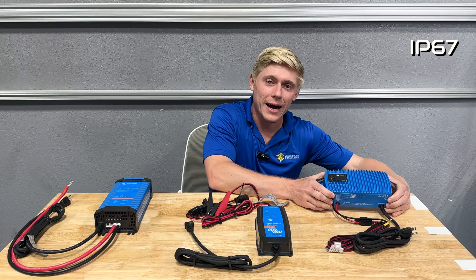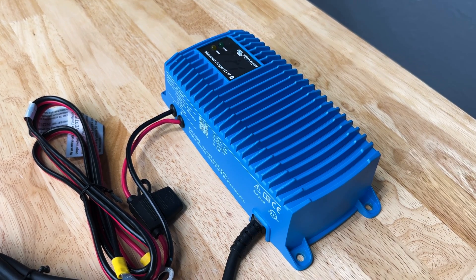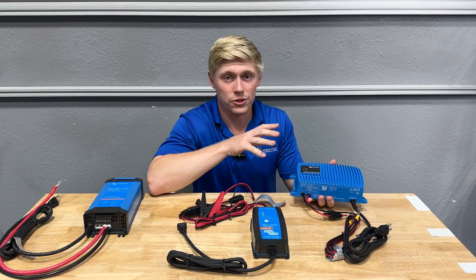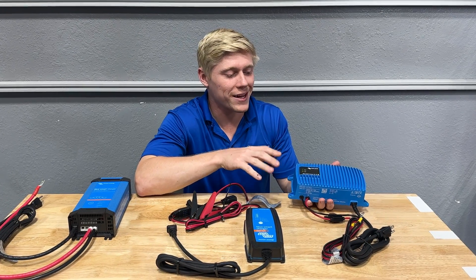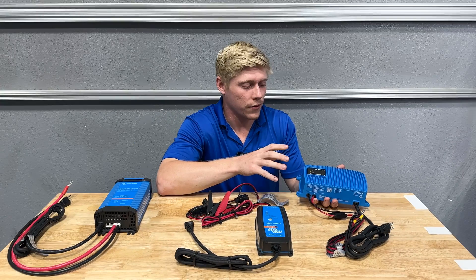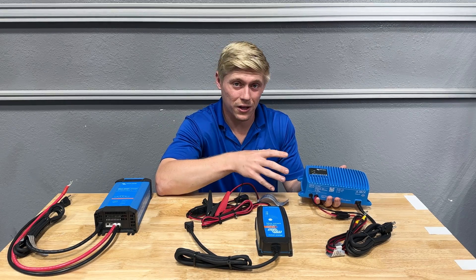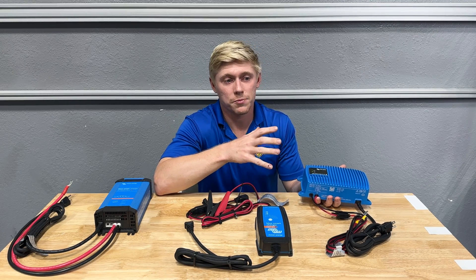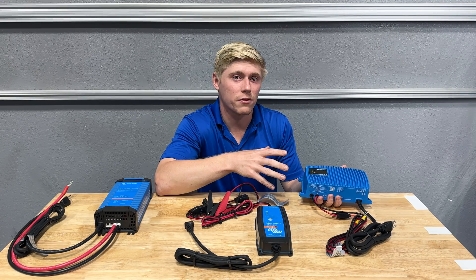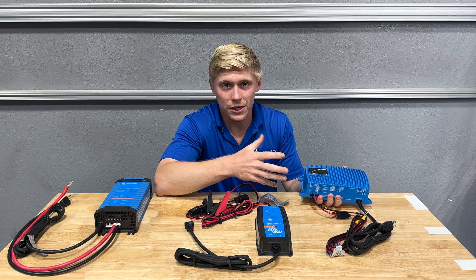Let's start with the IP67 charger. This offers the highest level of protection against the elements, especially water, allowing it to handle submersion for a brief period as well as water being sprayed directly at the unit. This is helpful in an area like a boat — a small boat specifically — where you don't have a nice big area to install electronics. It's also helpful in compartments of an RV that suffer from humidity or condensation issues.